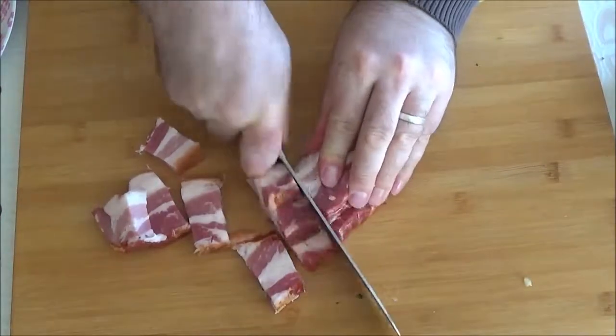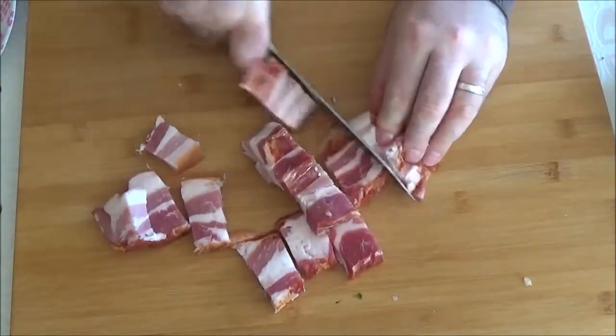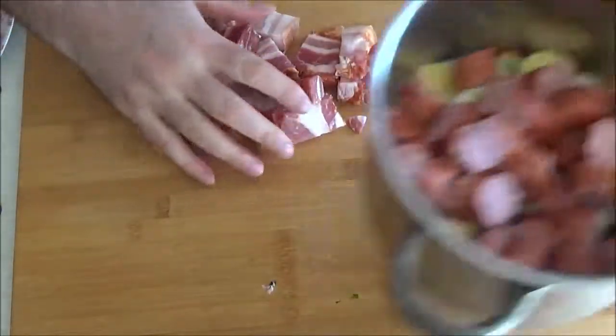I'm going to add a little bit of bread and place the bread in the oven.